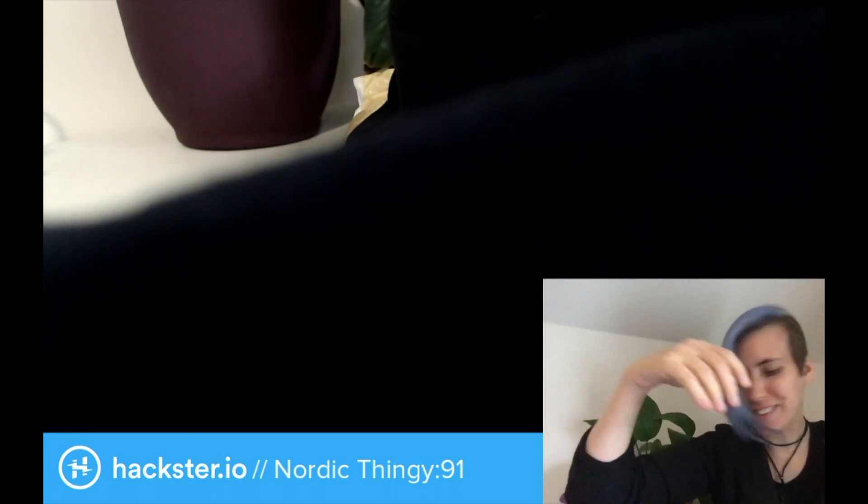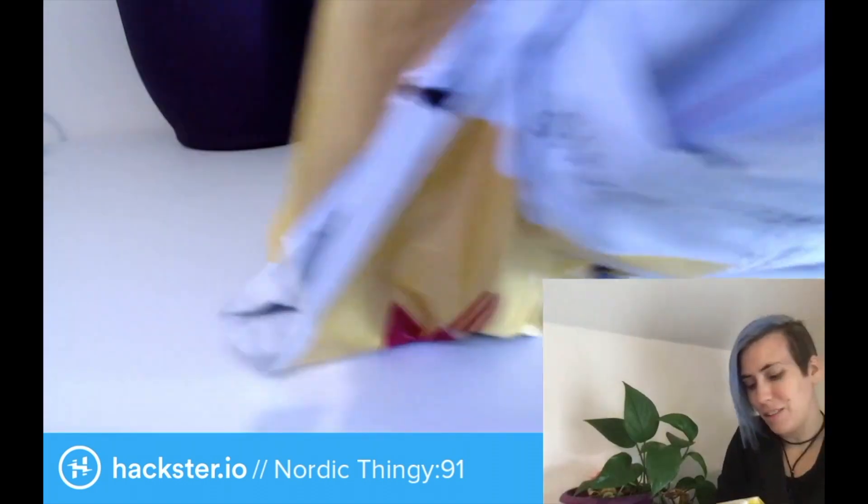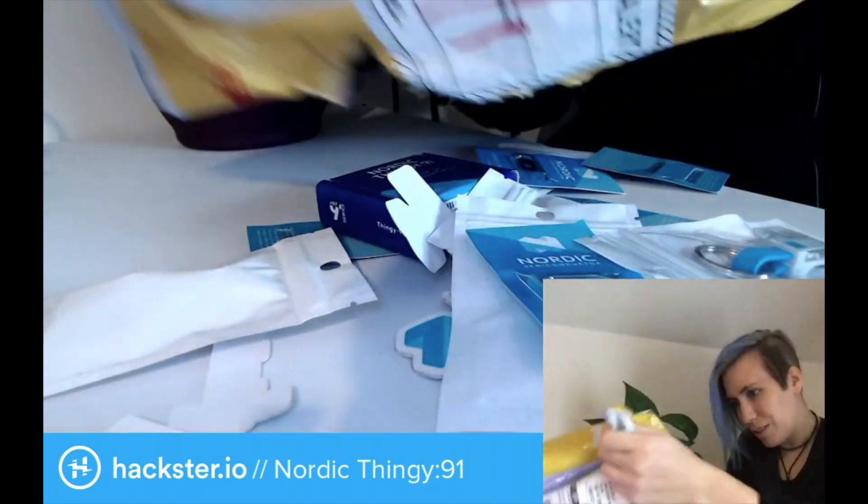I need more t-shirts during the quarantine. Thank you, Nordic. And we get a little sticker. I've got my eyes on the prize, so we're gonna go fast until we get there. All kinds of swag.